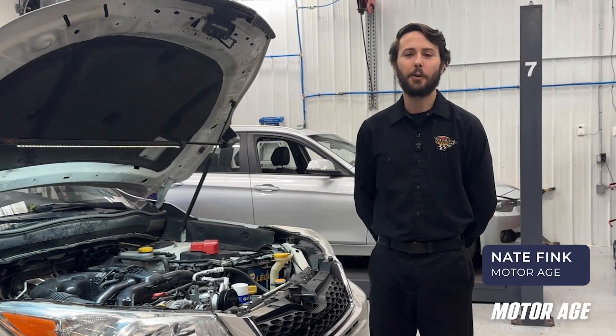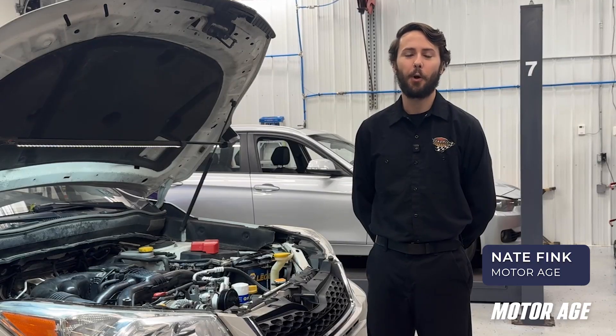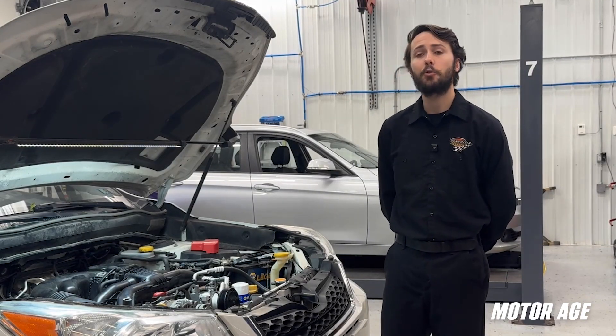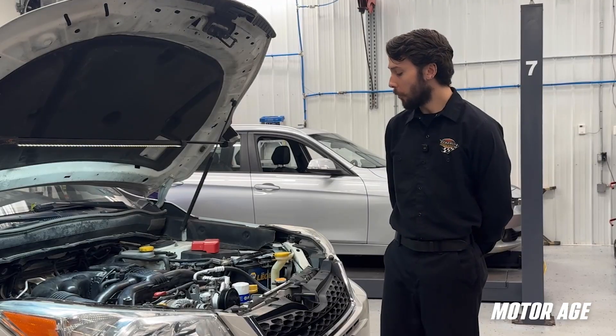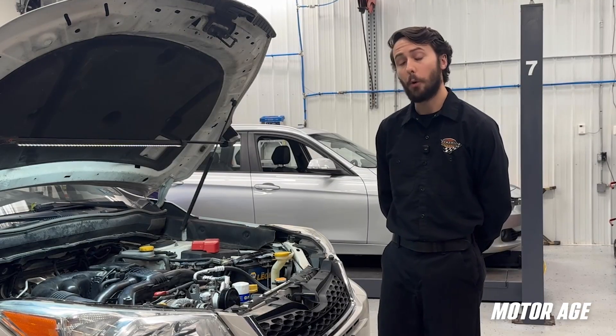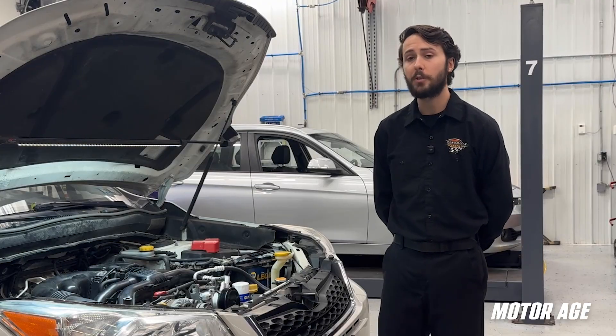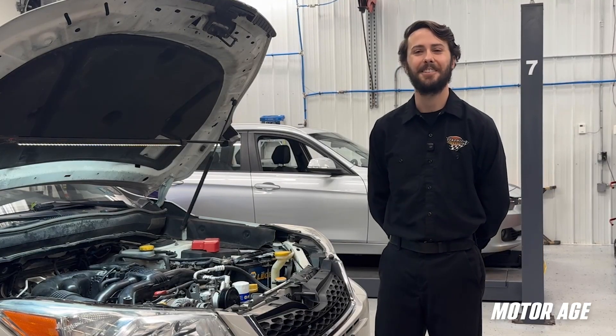Hi everyone, Nate Fink here with another Service Done Right video brought to you by Mitchell One. Today in the shop, we have a 2015 Subaru Forester. I've installed a used engine in this Forester — we don't know the age, mileage, or service history, so we're going to go ahead and replace the water pump as a precautionary measure. Let's dive in.